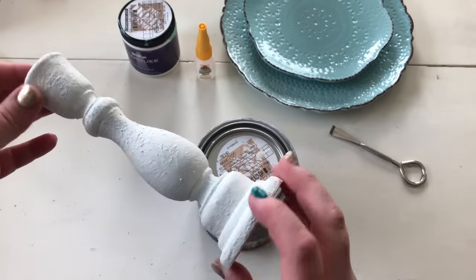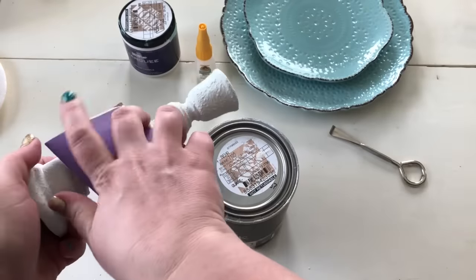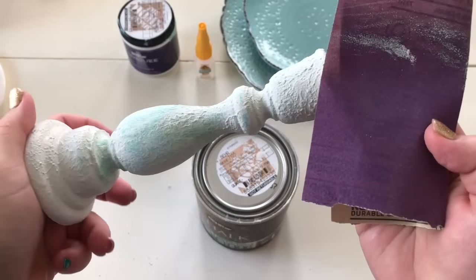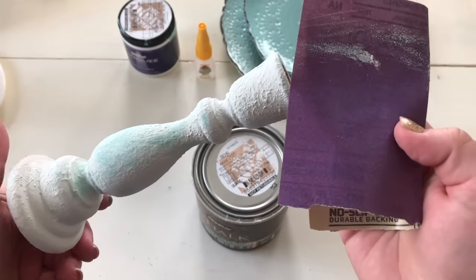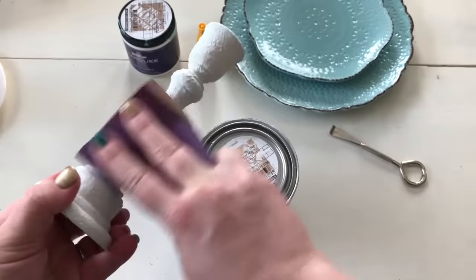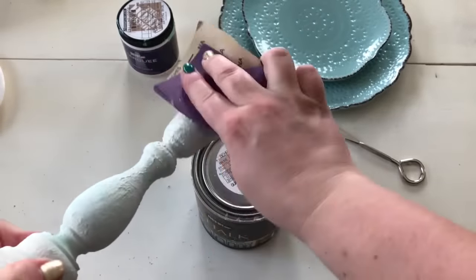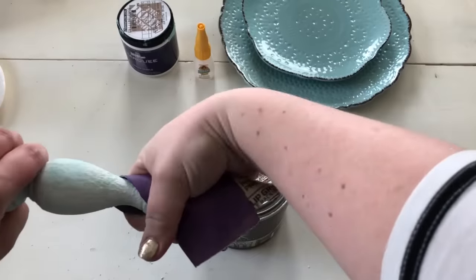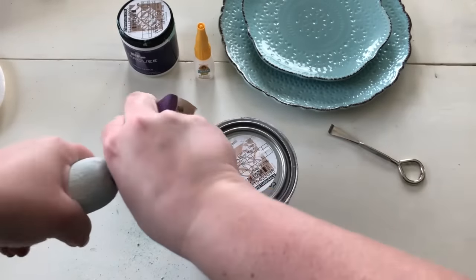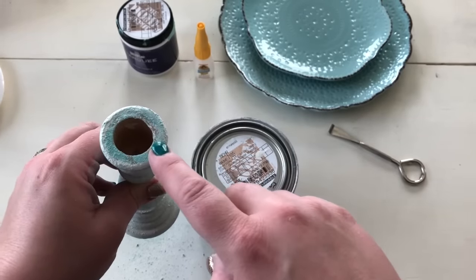Once the candlestick has completely dried, we'll do the final step for the salt wash, and that is sandpaper. This is the most crucial step to salt washing because this is going to give you all your depth and dimension. You can see here some of that blue color starting to show through. We're just going to do that over the whole candlestick and then it will be ready to get glued onto the plates. I want to make sure that all of the paint is sanded off the top and bottom first so that the adhesive will stick.